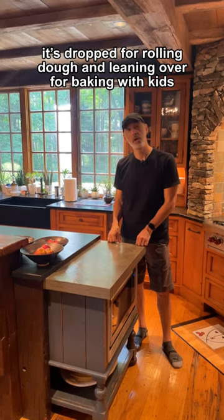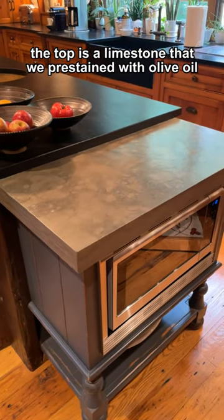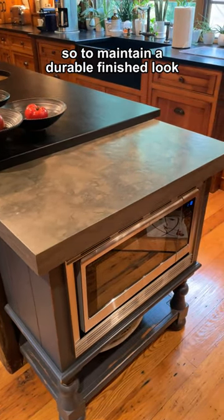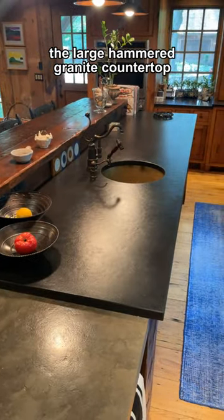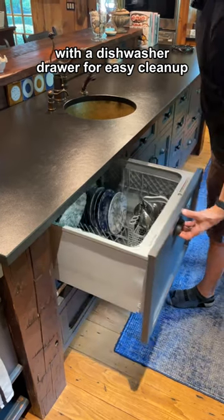It's dropped for rolling dough and leaning over for baking with kids. The top is a limestone that we pre-stained with olive oil to maintain a durable finished look. The large hammer granite countertop has a copper prep sink with copper pendants above, and a dishwasher drawer for easy cleanup.